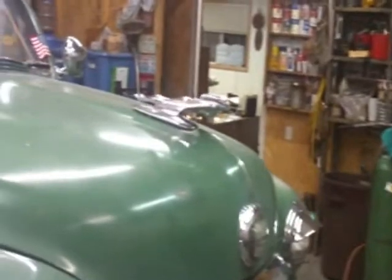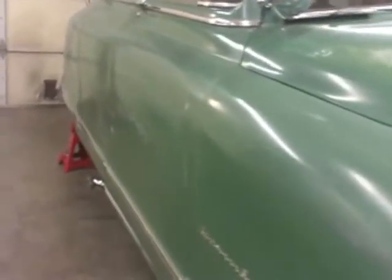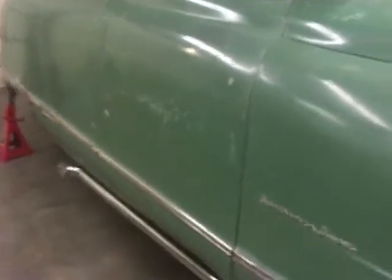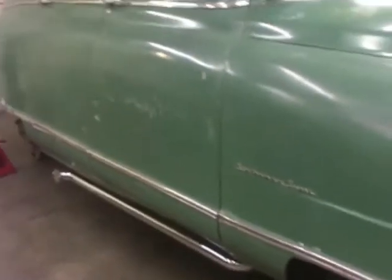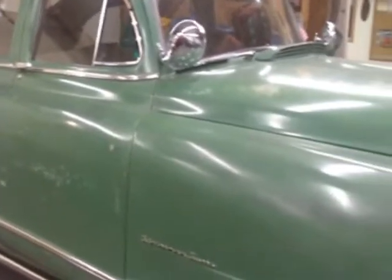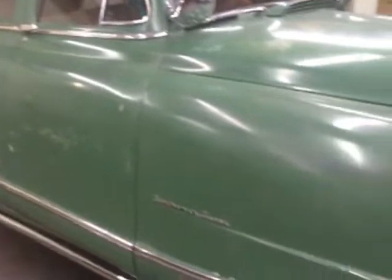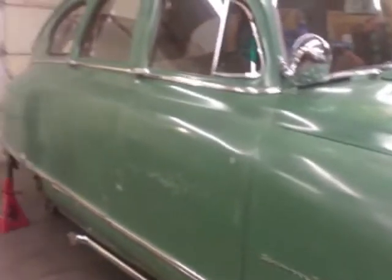I had to turn the AC off so I could shoot this video, because this little cheap camera has just a horrible microphone on it. We've been so hot here — it was 112 yesterday and 108 today, so we had a little cooling trend. It was so hot yesterday, I saw a dog chasing a cat and they were both walking.